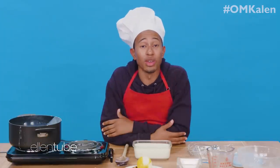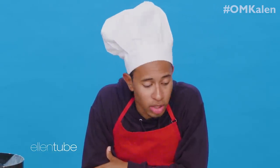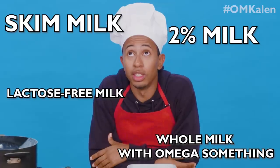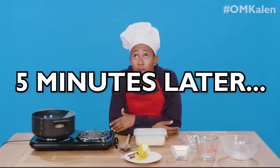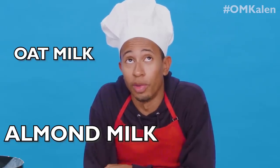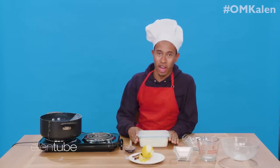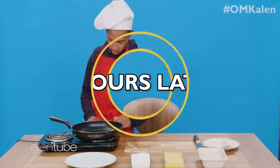Now we got to wait till it cools down to room temperature. In today's day and age, we actually have a lot of different kinds of milk. We used whole milk today. But there's skim milk, 2% milk, lactose-free milk, whole milk with omega or something in it, vitamin C milk, vitamin D milk, vitamin E milk. And then when the vegans were born, we started getting almond milk, oat milk. Then there was a time when folks was trying to get all political about milk. But we still got breast milk. Yeah, that's room temperature — if we was in hell. Now let's go put this in the fridge, y'all. I'll see y'all in three hours. I'm going to take a nap. I'll be right back, y'all.